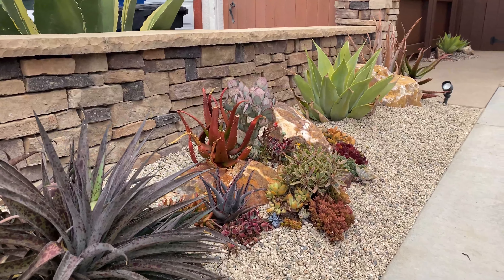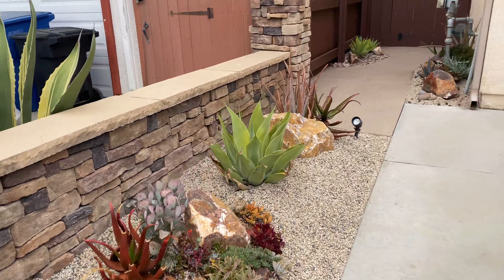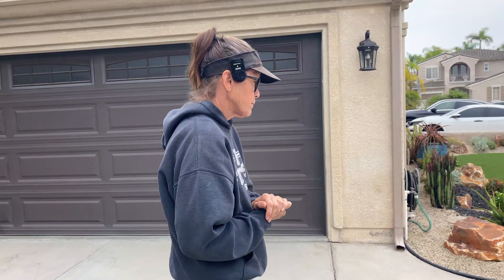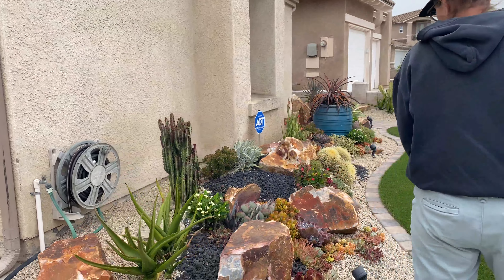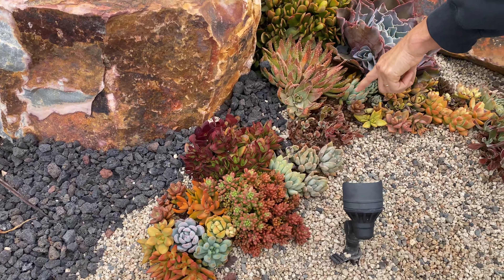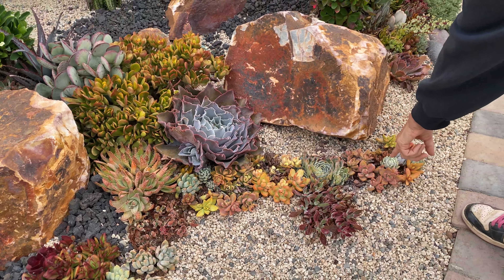Hannah and I are here at a little garden that we installed just about six weeks ago, and our client called very concerned because she's had some casualties. We had a very hot summer and this was just bad timing — it got hot about three weeks after this garden went in and we had some losses. I thought this would be really important to show you because maybe you guys have had some losses too.